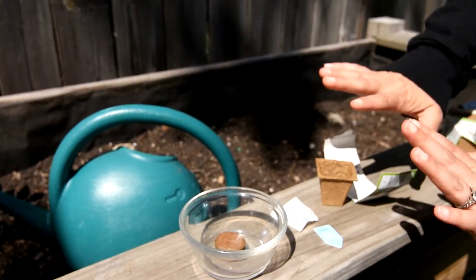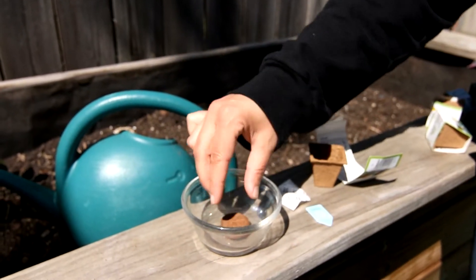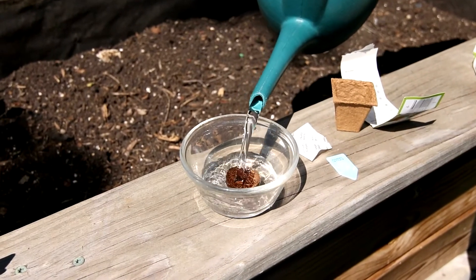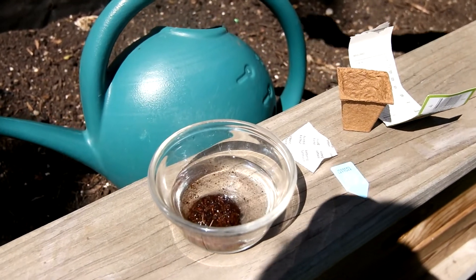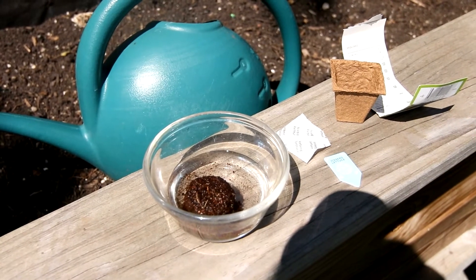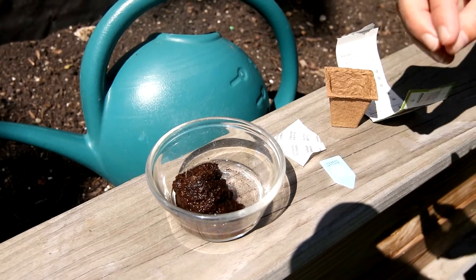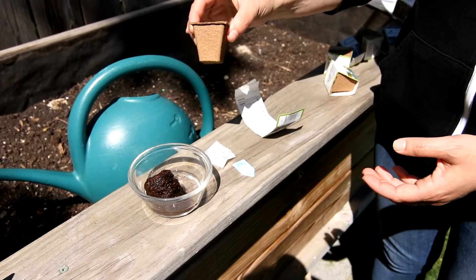The first step is to make sure everything is there, and then you're gonna take out the cocoa coil and put it into any type of bowl or jar that can hold water. You're gonna add just a little bit of water and as you do you'll be able to see that coil grow. It'll start to puff up and grow right away. You're gonna let it continue to expand for a minute. I might have added a little too much water there, but that's okay.